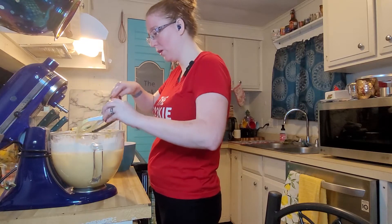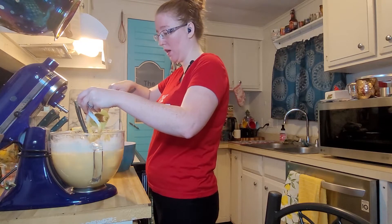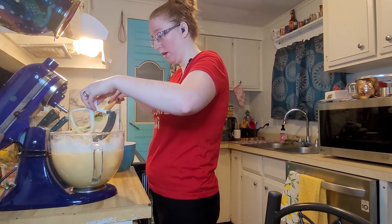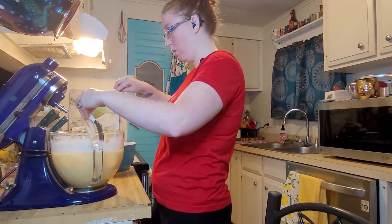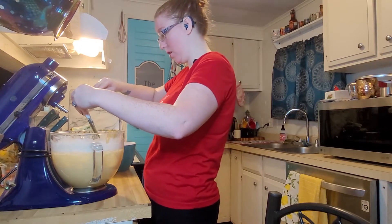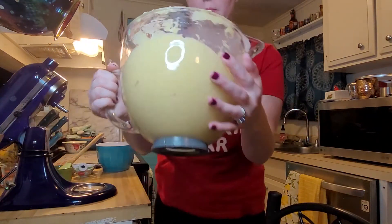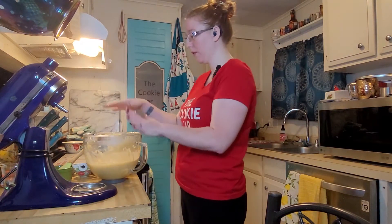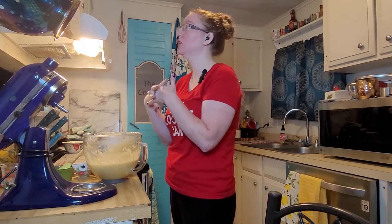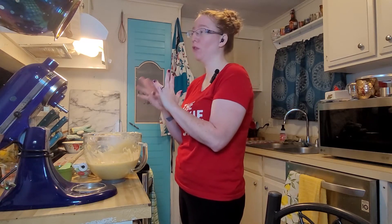This is definitely very wet. As it sits now, it would not make a cookie — it wouldn't make a dough ball at all, it would just spread out like a pancake. Refrigerating is more than just a blending of the flavors; it is an absolute necessity for this cookie. I'm just going to cover this and put it in the fridge for about three and a half hours.